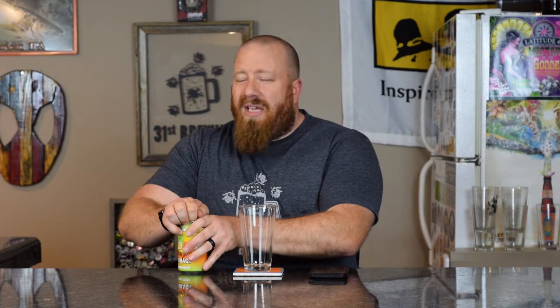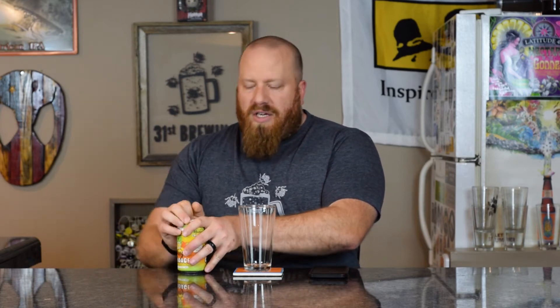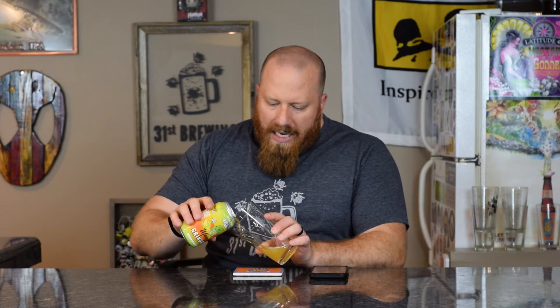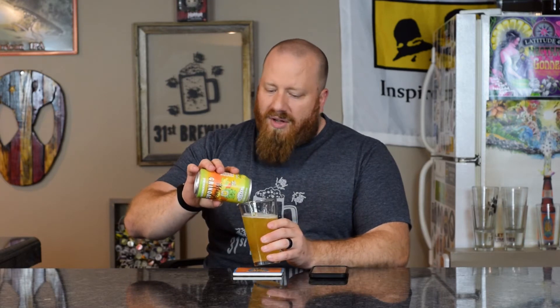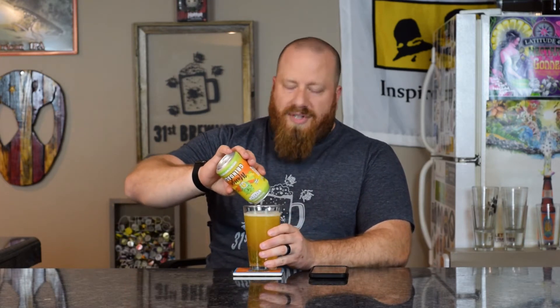6.5% ABV. I really like Wheezing the Juice. I did do the review for that — and I believe they changed the recipe once New England IPA started coming into style. I could be 100% wrong on that, but I do think they did. Anyway, let's get back to this one.